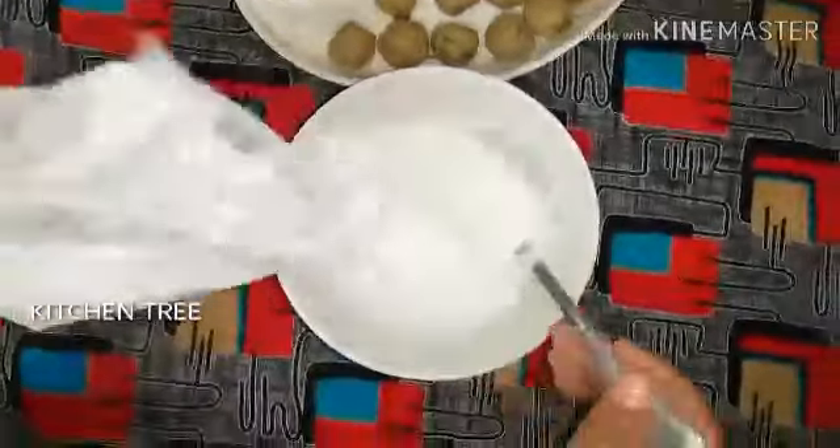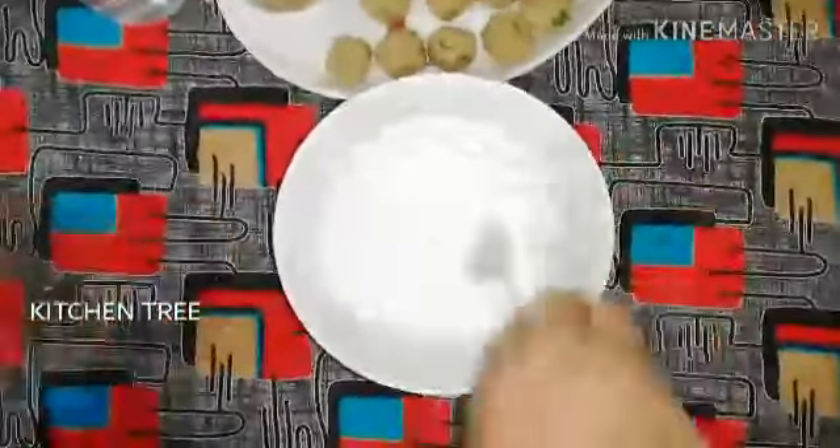These make a great evening snack with tea. It's a very tasty and simple snack.